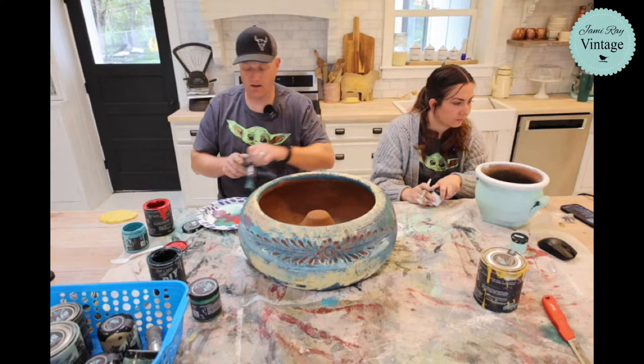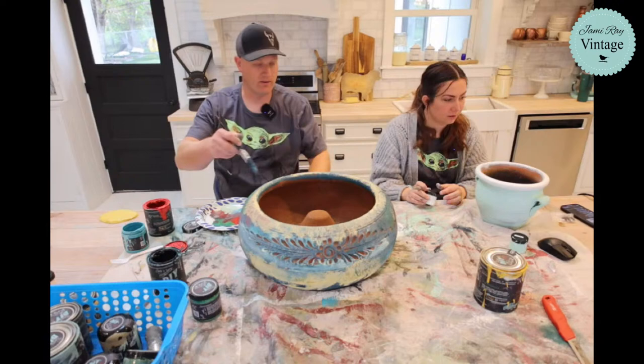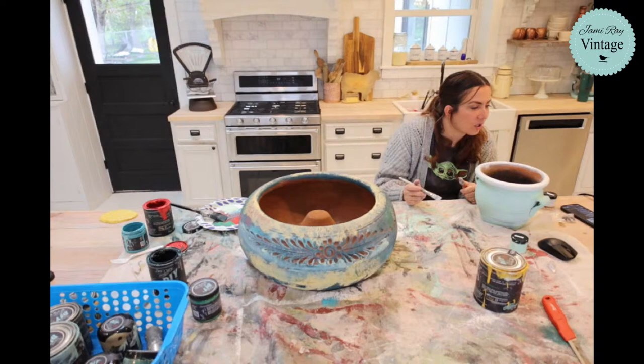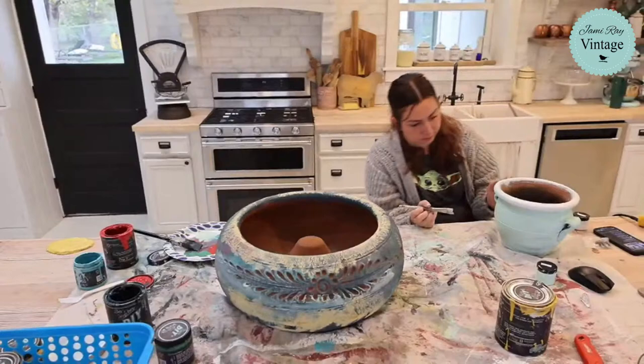I know you guys are watching like, Zeb what are you doing? It's looking like a hot mess. It'll come — it'll come around, we'll bring it full circle, don't worry. I've got another 30 minutes, we can get this thing going. Susan said that she saw us at the Hope of America concert — she was sitting behind us. She's got grandkids that are friends with our kids. The Hope of America concert was so fun to watch.